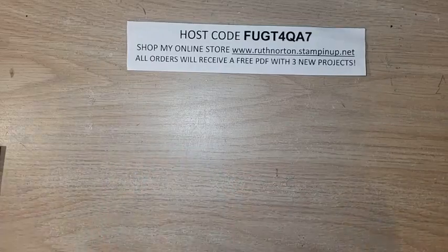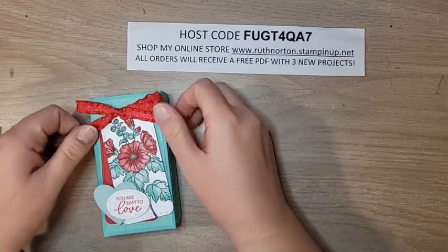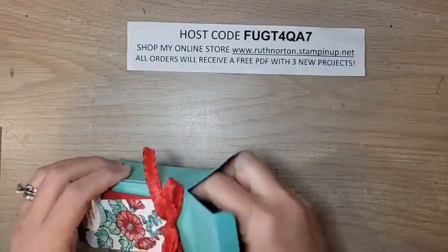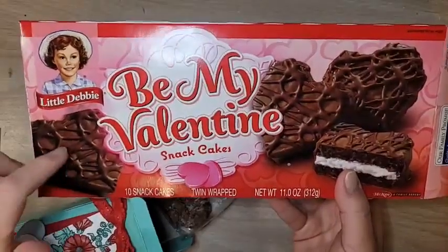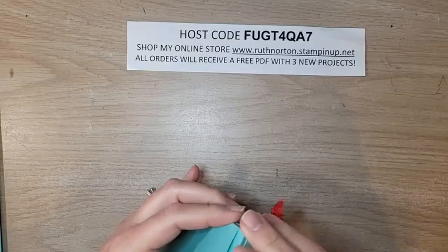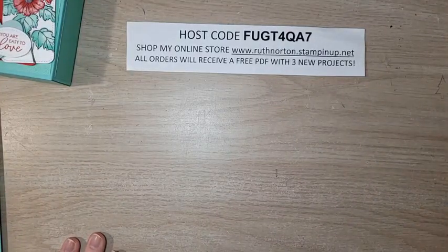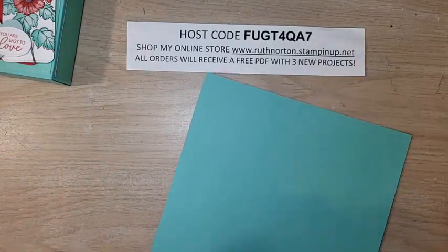We're going to use the Boho machine today and I'll give you some tips. If you're shopping, use my February host code — all orders receive a PDF with three exclusive projects. If your order is over $50, you'll get a Celebration product and I'll send you the make-and-take to coordinate. Today we're making this cute little box — inside is Little Debbie Be Mine Valentine snack cakes. The box is perfectly sized for those, or you could fill it with any number of treats.